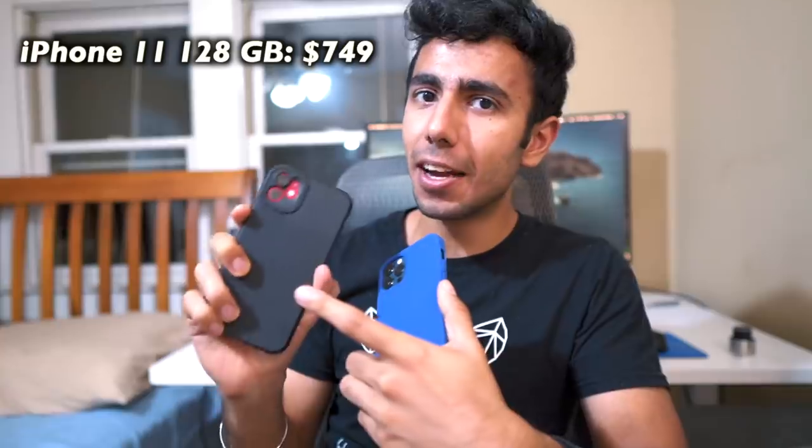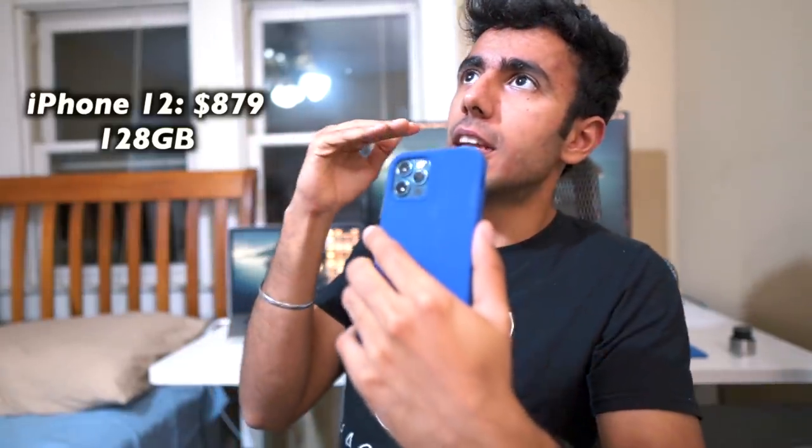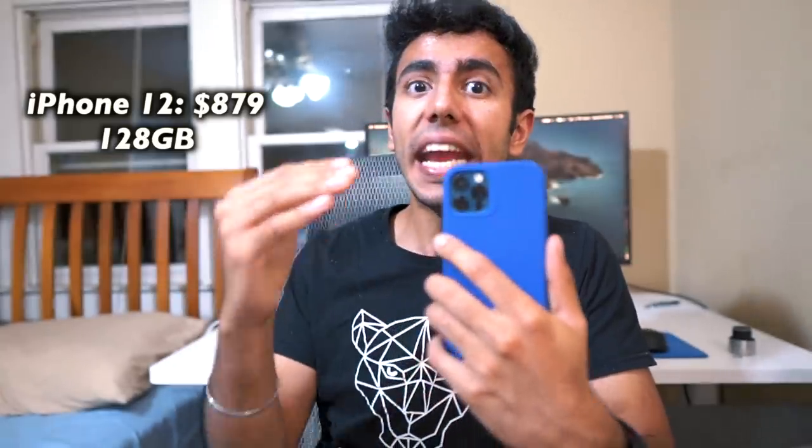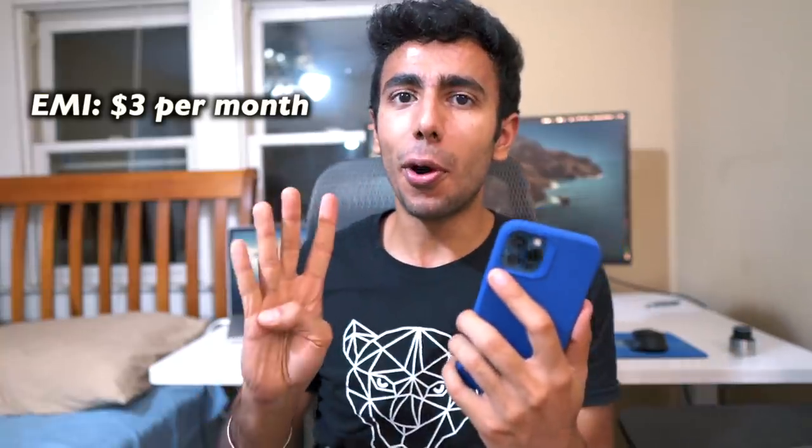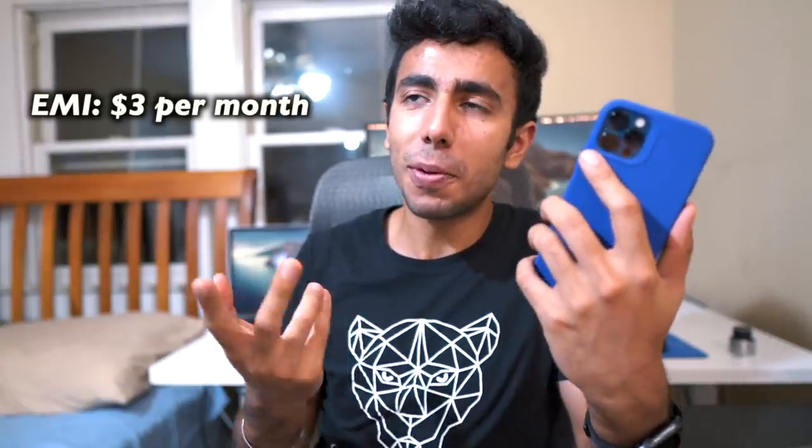The most important question: why did I buy the iPhone 12 Pro rather than the iPhone 12? Two big reasons. Number one is price — last year I bought the iPhone 11 for $750 with 128GB. The iPhone 12 at 128GB would come to $880 after T-Mobile's $30 premium. The difference between the iPhone 12 Pro and the iPhone 12 is around $120, and when I calculated the EMI with the Apple Card, that difference is only $3 to $4 per month over two years — less than one meal in the US.